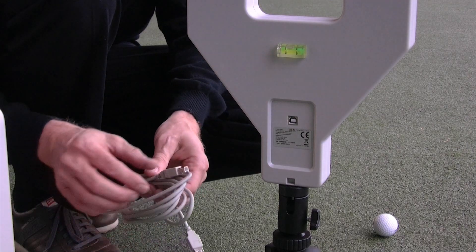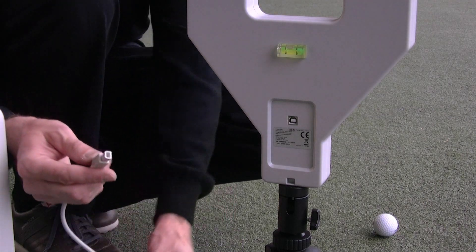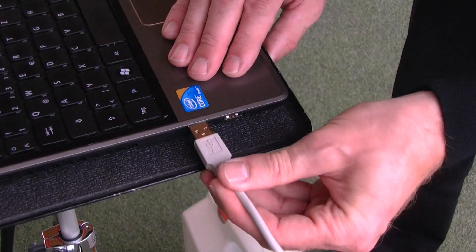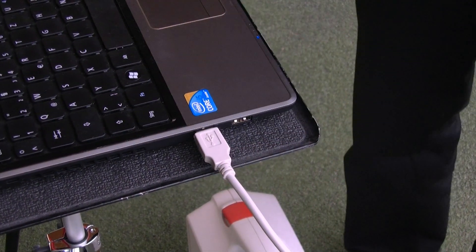Now you can connect the basic unit to your computer. Plug one end of the USB cable into the back of the basic unit, and the other end into a free USB port of your computer or notebook.